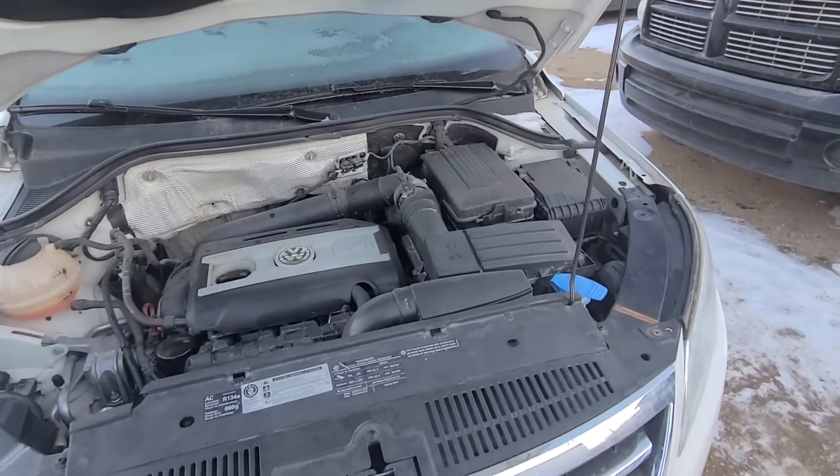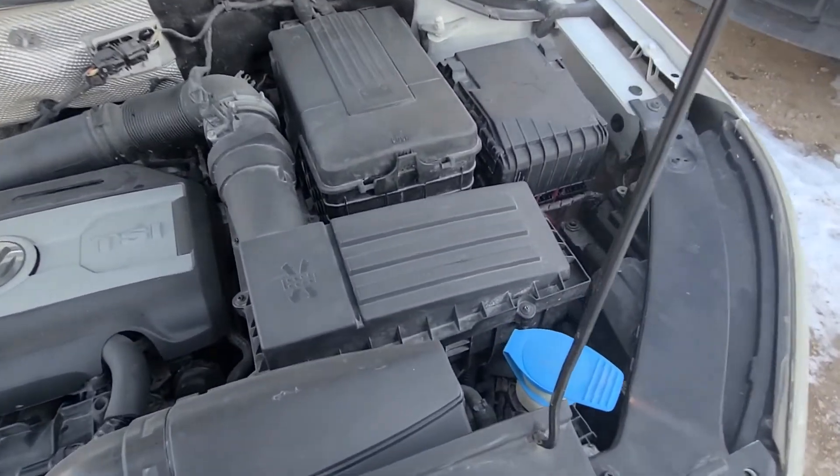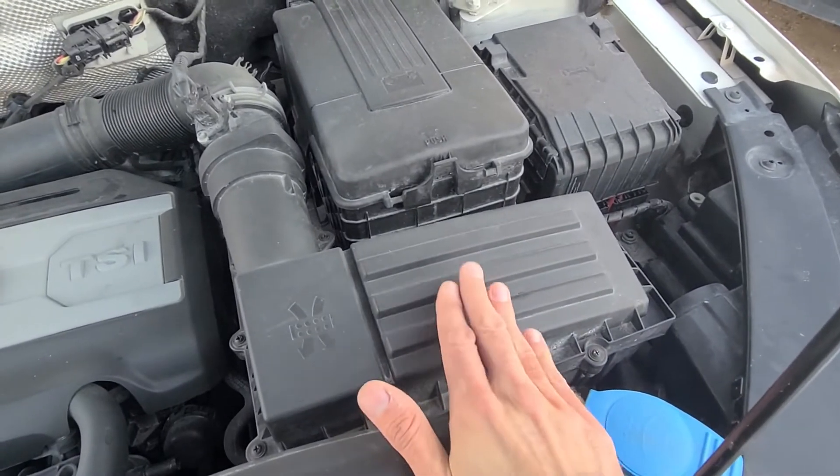First you want to open the front hood, and the engine air filter will be located right here under this cover.